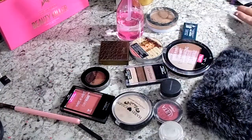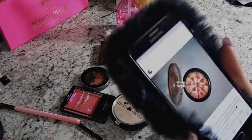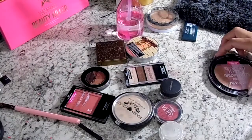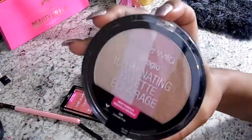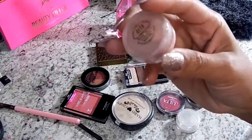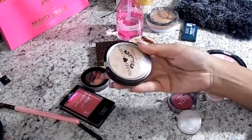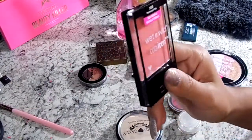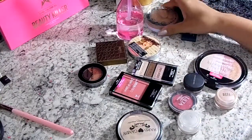Hi guys, so today I was inspired by this pizza highlighter by Gina dot makeup - I'll leave her information down below. I'm going to quickly show you the products that I grabbed; I'll leave them all listed below because I go through them kind of fast. You don't have to use the products I use - this is just what I had on hand, so go ahead and use whatever products you have or whatever products you feel like purchasing.